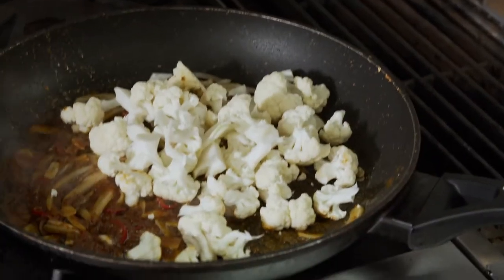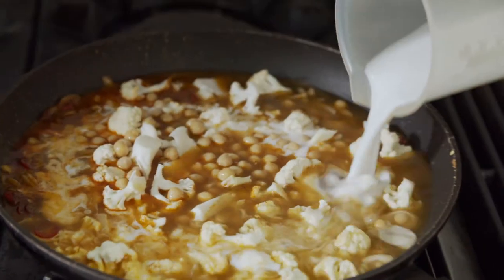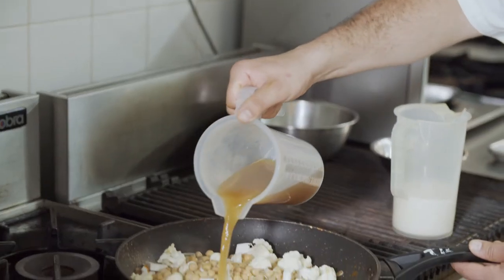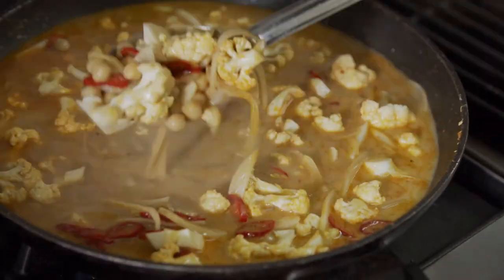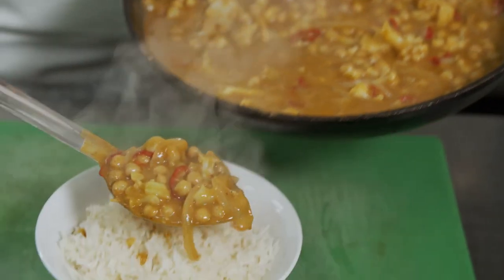Our onions and garlic are soft so we're going to add our cauliflower, chickpeas, coconut cream and vegetable stock. We'll turn the heat up on this and allow this to boil for about 20 minutes because we want to reduce it down and make a nice thick sauce.